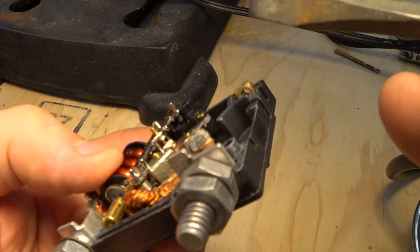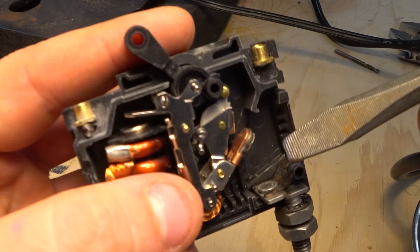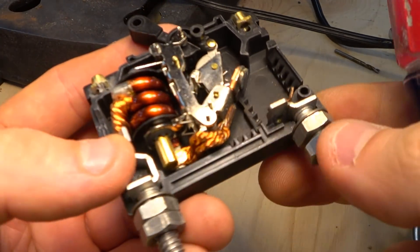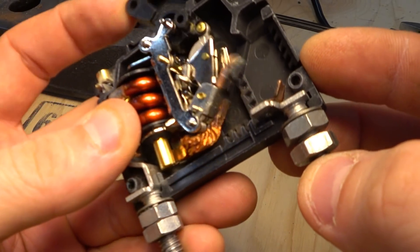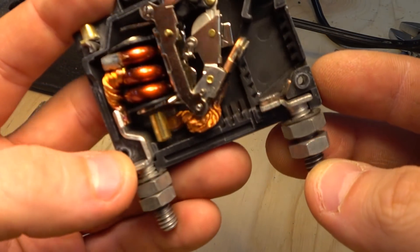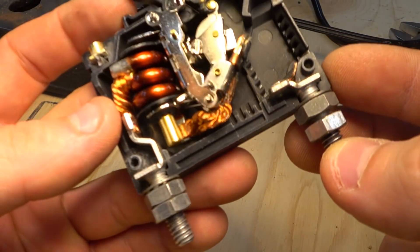So besides the corrosion down here on these two contacts, the rest of this still looks okay. It doesn't look blown out. I'll bet I probably could have kept using it, but I won't now that I've drilled it.